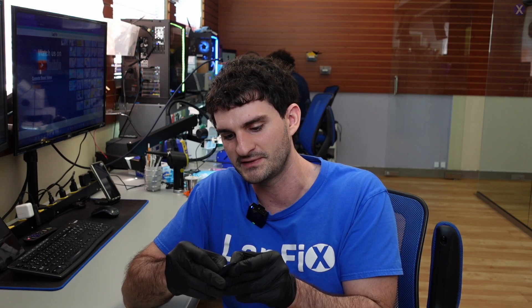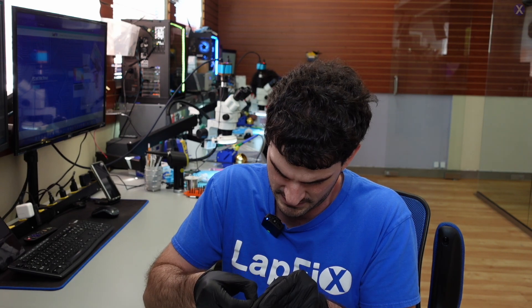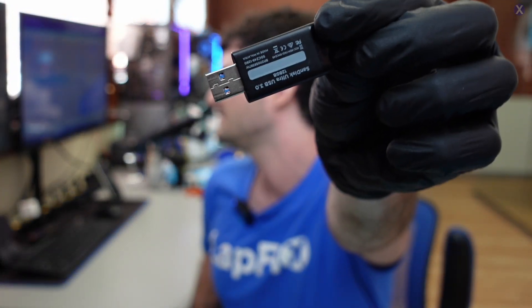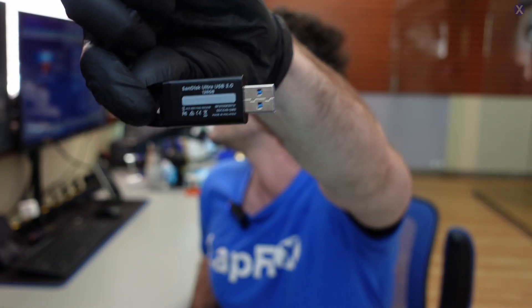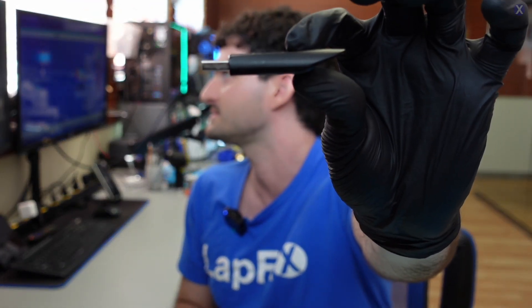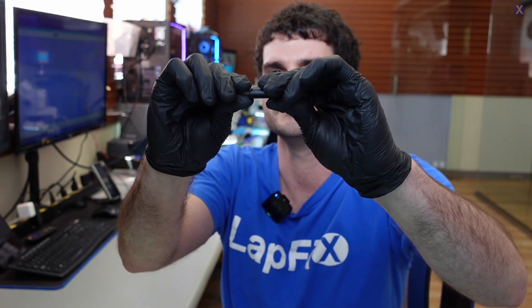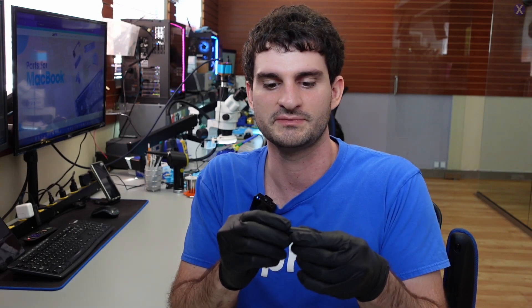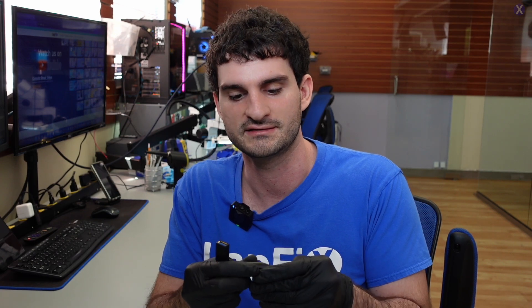Usually when we get these in, we get some type of description, but this one we don't really know much about. It's a 128 gig SanDisk USB. It looks to be about normal — don't really see anything crazy. It doesn't feel very loose inside, maybe just slightly. Maybe it's a bent USB, but usually that's a little more obvious. Maybe it was slightly bent, but it's not recognized, not reading, and the customer just wants their data.